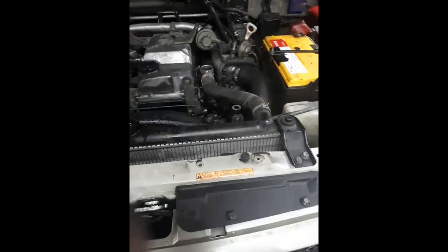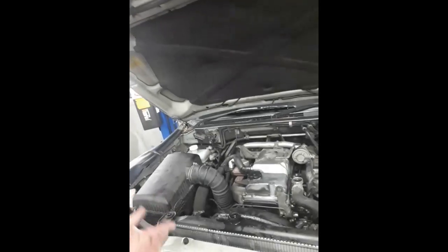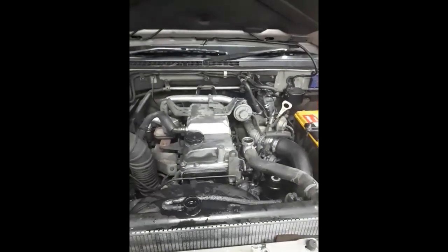And there you go — first kick of the key, perfect. Listen to it — unreal! Big day, but done.